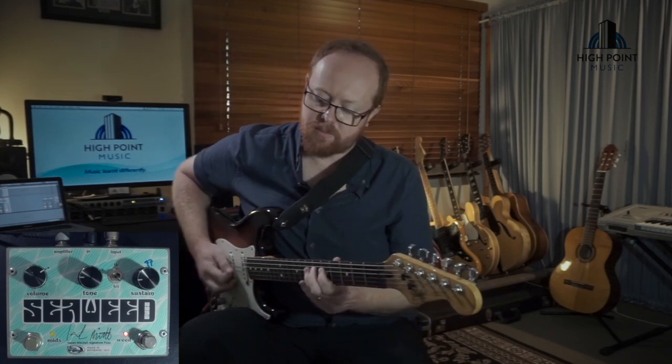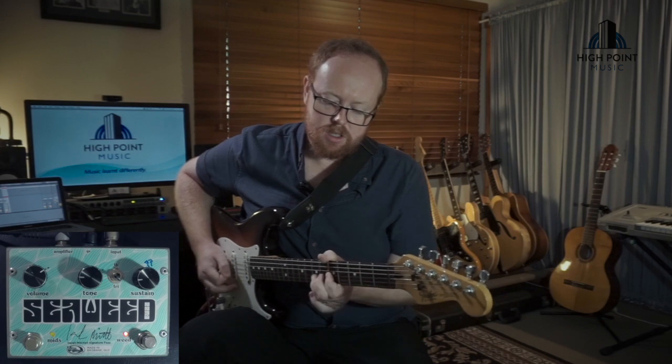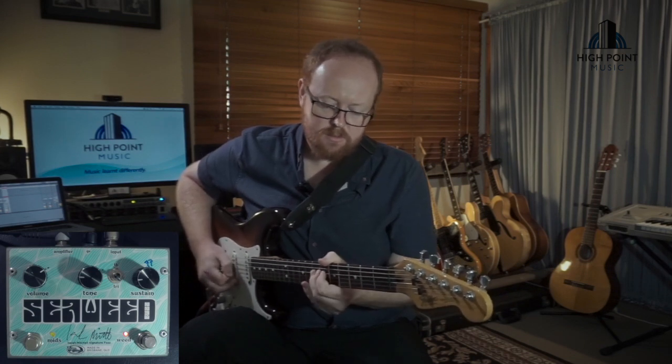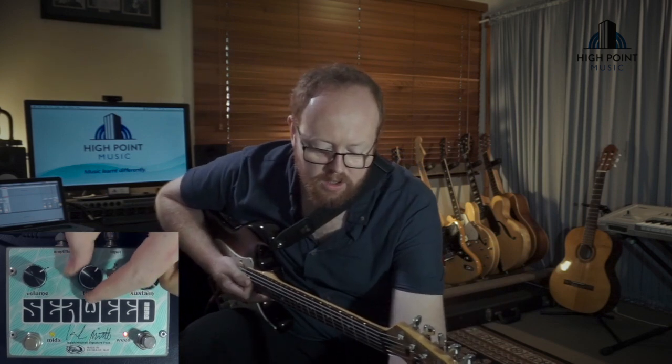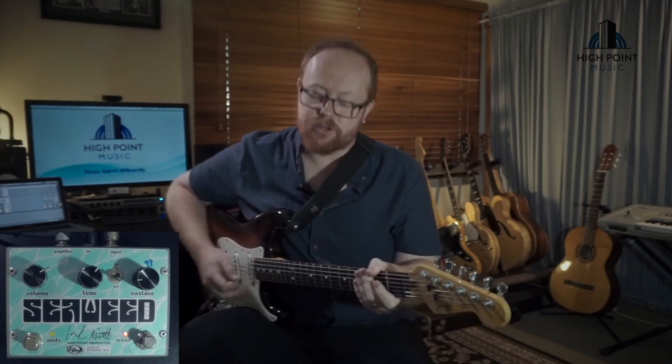You can hear in that lower range of the tone settings it does get reasonably muddy, but sounds pretty good for lead work or some riff work. I like to use it at about two o'clock because to me that's where it is the most bright without getting too edgy on the top end.